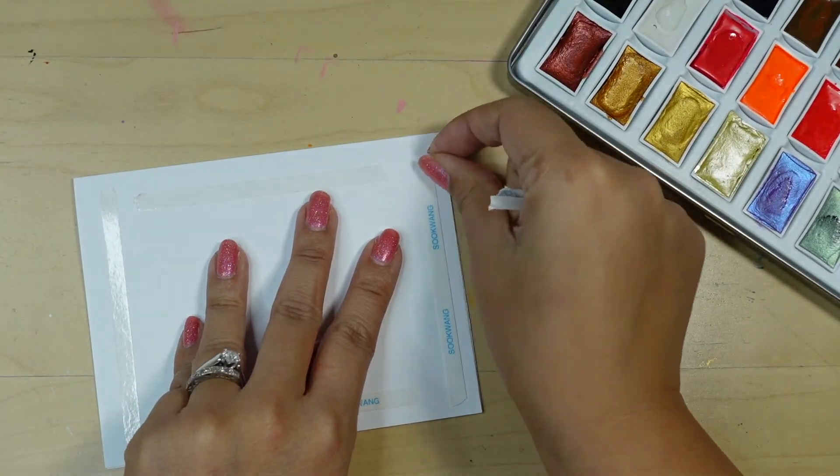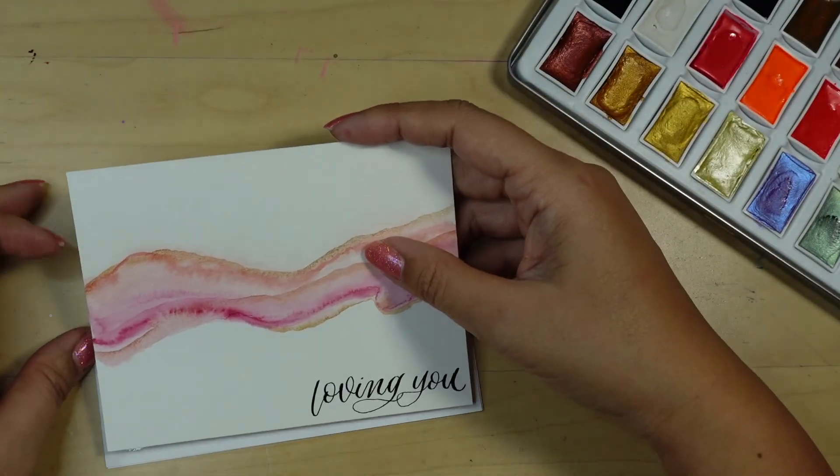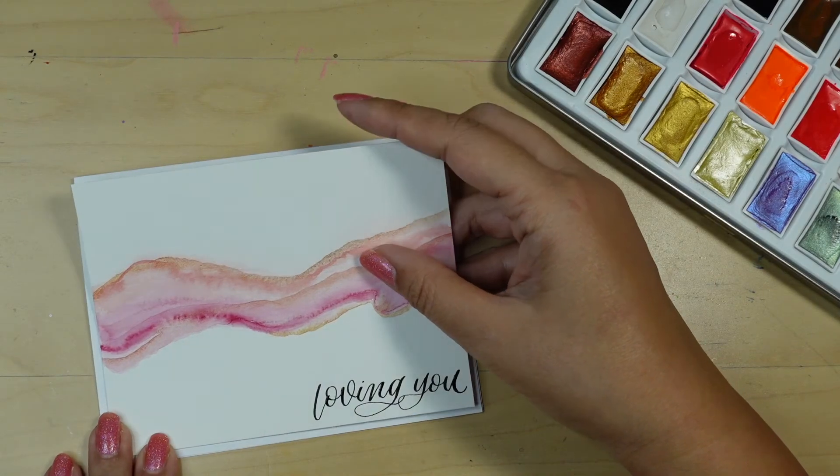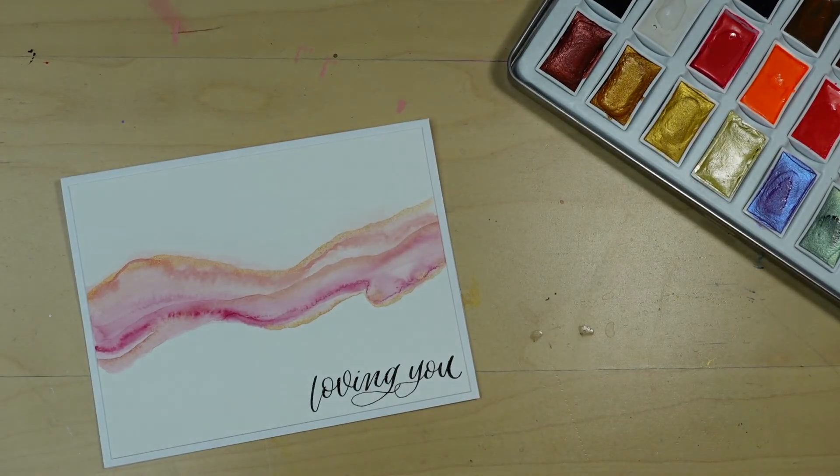I'm going to adhere the watercolor paper onto the card base. You can add a backing of colored cardstock to frame the paper, but I love the simple look of the white on white.